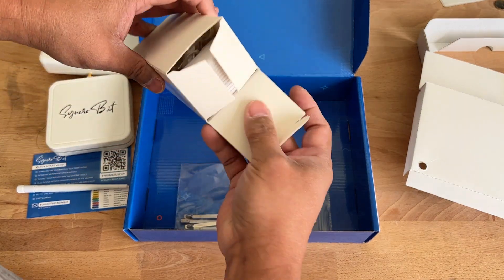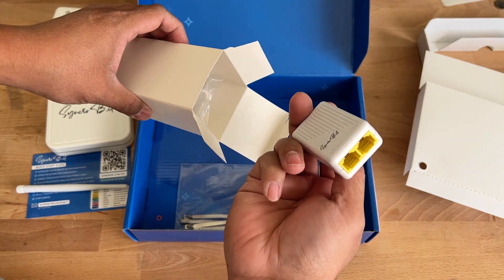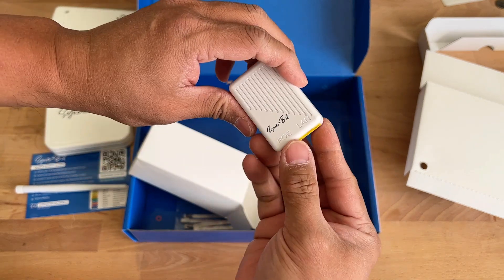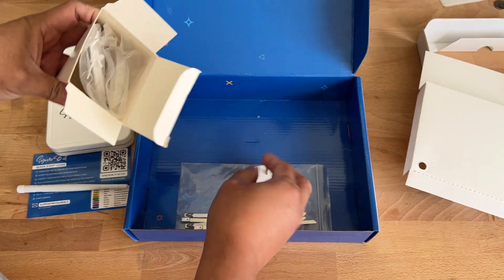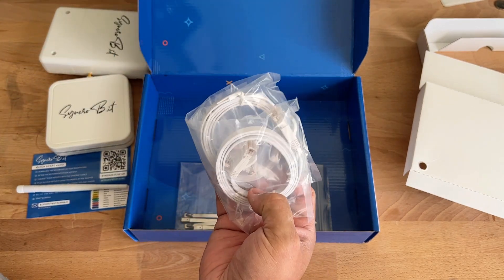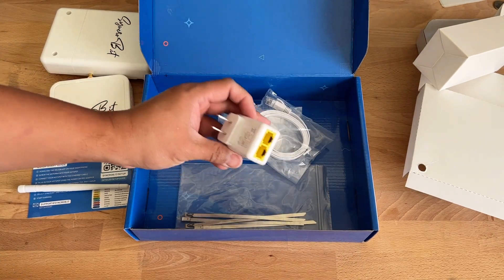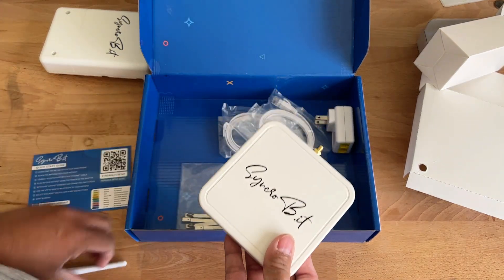Inside here we have the power adapter, and it is power over ethernet. We have a connection for the PoE to go to the hotspot and one to go to the internet. There are also ethernet cables for that. I've never seen that before, but yeah, looks good. Pretty happy. Let's get started hooking it all up.